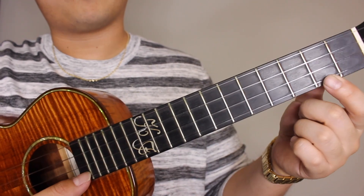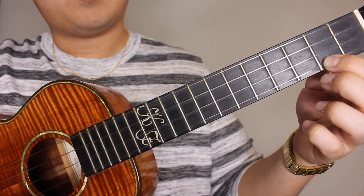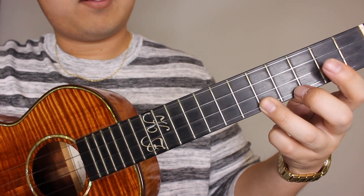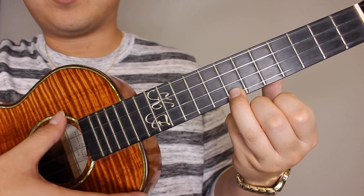Section two of this song — we're gonna start off on the second fret of your A string, bottom string. We're gonna pick that, then on to the third, and the fifth, and we're gonna hold down the seventh fret on the A string but we're gonna strum all the strings.